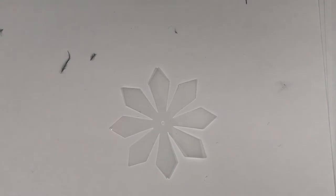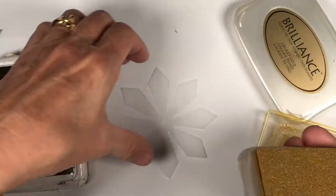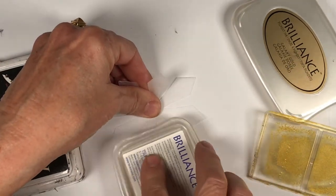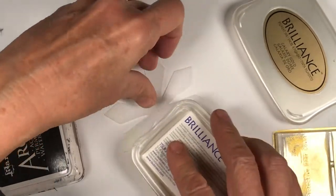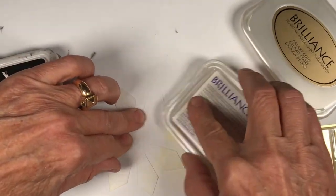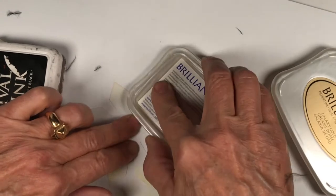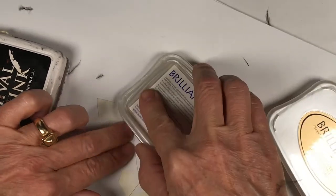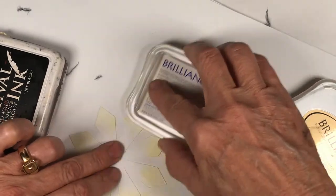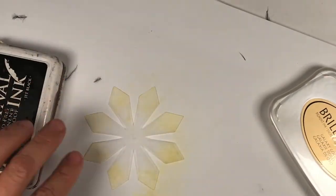The first thing I'm going to do is color my shrink plastic using inks. I'm using the Brilliance Gold on the frosted side, just doing the edges with the Brilliance Gold. This is an older ink pad so it's slightly dried out — just perfect for this kind of stamping, though a bit too dry for normal ink pad use since it's not transferring well. But when it gets dried out and old like this, it's perfect for coloring backgrounds.